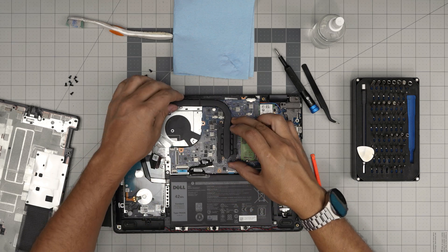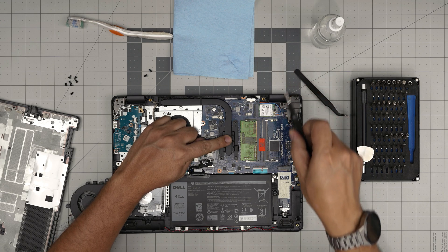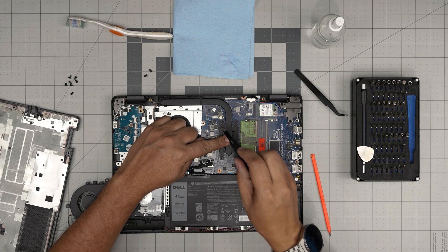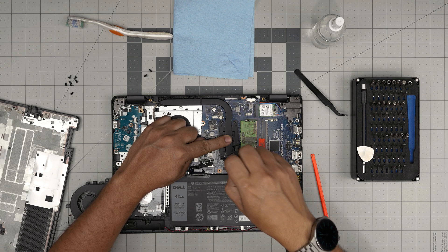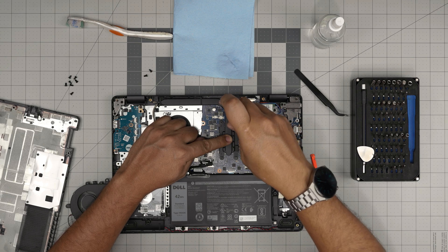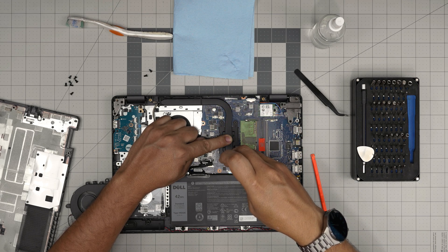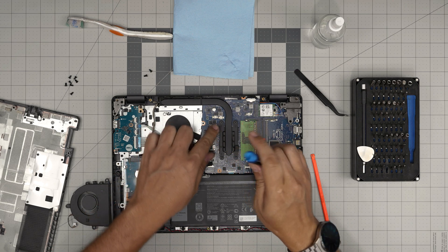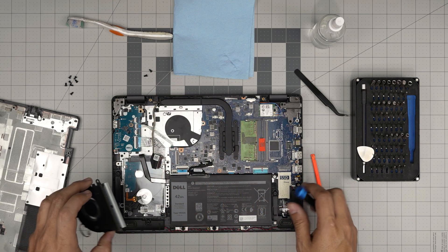Now grab your thermal paste. Put one line on the CPU die and one drop on the PCH chip. Place the heatsink right on top, hold it down gently from the middle, and follow the numbered screw sequence: tighten in order 1, 2, 3, 4, then reverse 4, 3, 2, 1. The purpose of cross-screwing is so the thermal paste spreads evenly across the die.